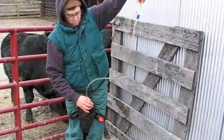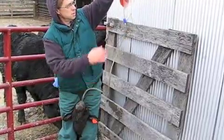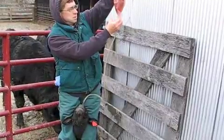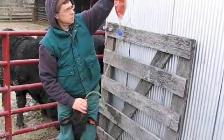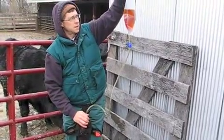Sometimes the calves will struggle a little bit right now — don't worry about it. If you've got it buried far enough, it's in the right place and you can't mess things up. This calf's doing really good; it's a little unusual how nice the calf's standing.